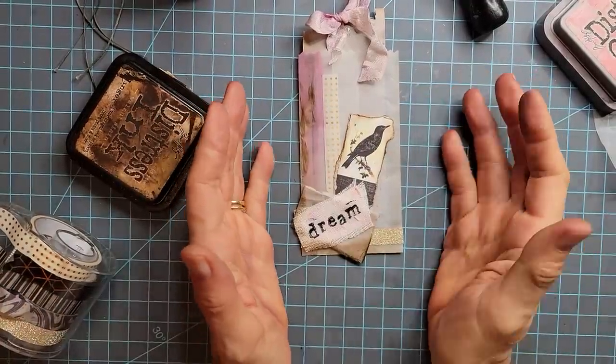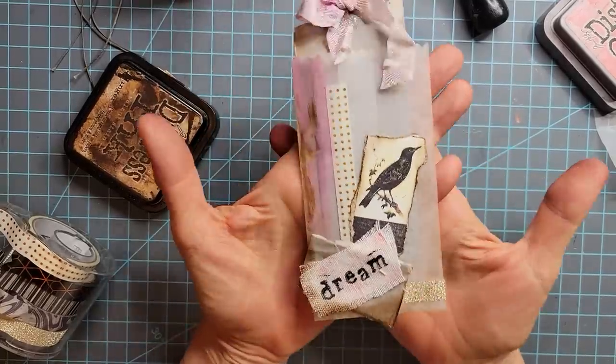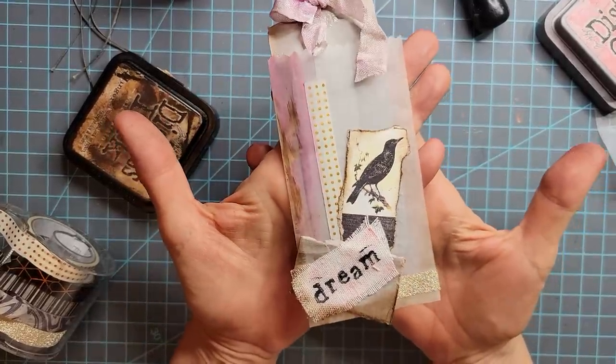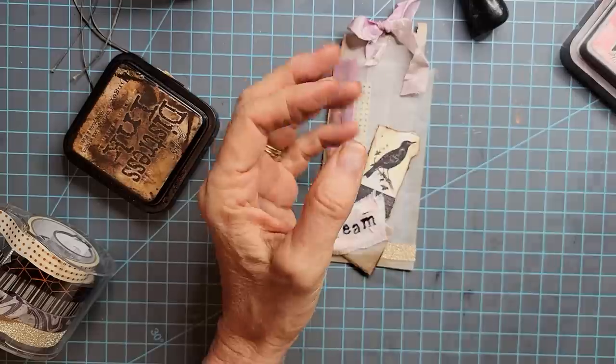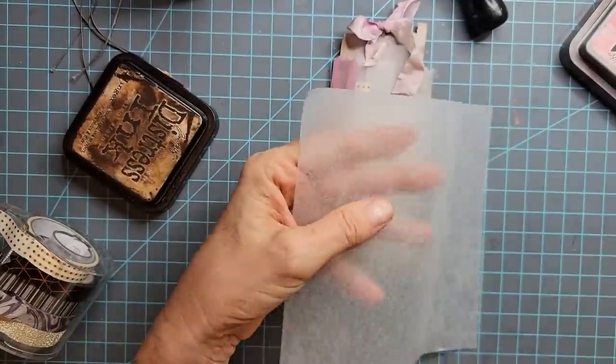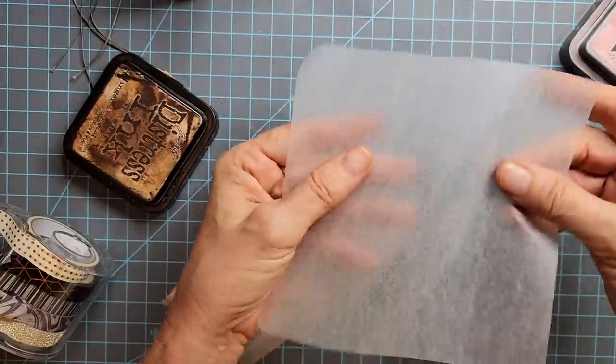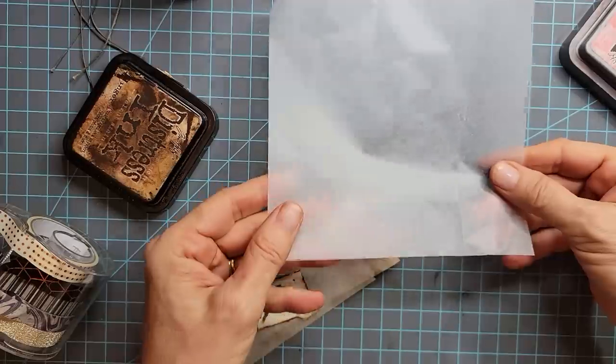Hi everybody, this is Pam at the Paper Outpost. I want to show you some tips and tricks when you're working with stuff that just doesn't want to work. For example, one thing is a waxy or slippery surface when nothing will ink, nothing will glue, nothing will stick to it, tape won't stick to it. What to do?